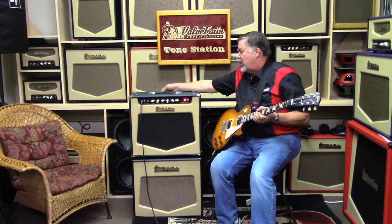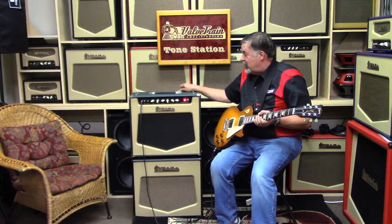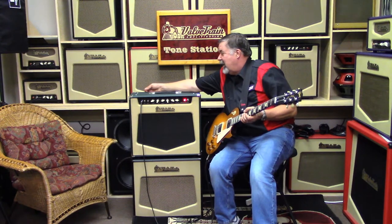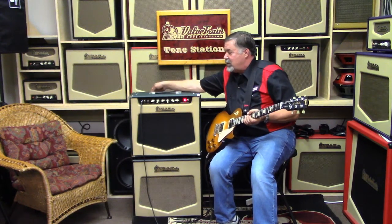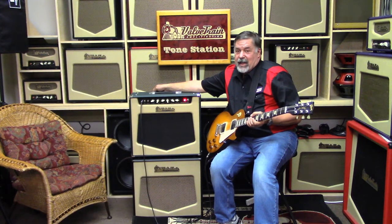Back panel features are pretty minimal. There's one knob back there — it's four, eight, and sixteen ohms. There's a place to put the power cord, there is a fuse block, and there is a footswitch jack. Other than that, two speaker jacks and that's about it.